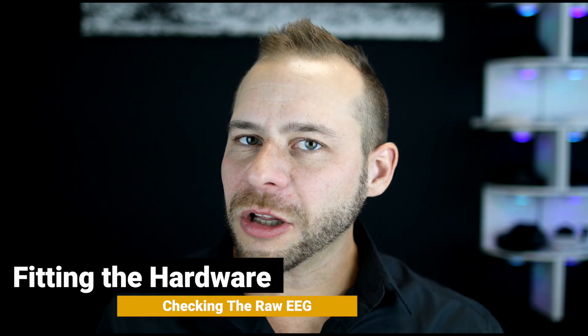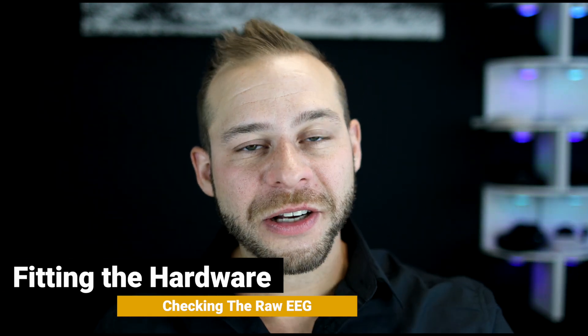If you enjoy the content here on Tech for Psych, be sure to hit that like button so we please the YouTube algorithms and Tech for Psych gets more exposure. I really appreciate it. So let's dive in and take a look at how Heather looks at the raw EEG signal and instructs me on how to use the Neurosity Crown and place it on my head correctly.